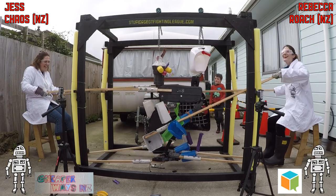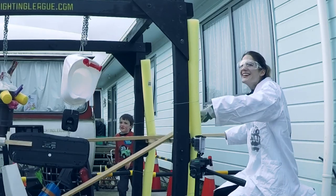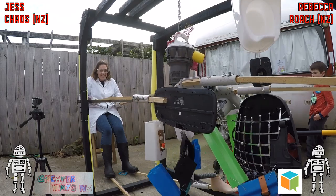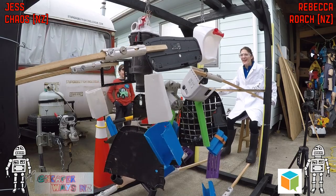Let's go to the slow-mo. As you can see, Rebecca let go of her pole, so we had to stop the fight — she knows, whoopsie. Jess and Rebecca are getting the lecture: hold on to the pole, don't let it go, otherwise it'll hit you in the face. So the fight's going to start again.